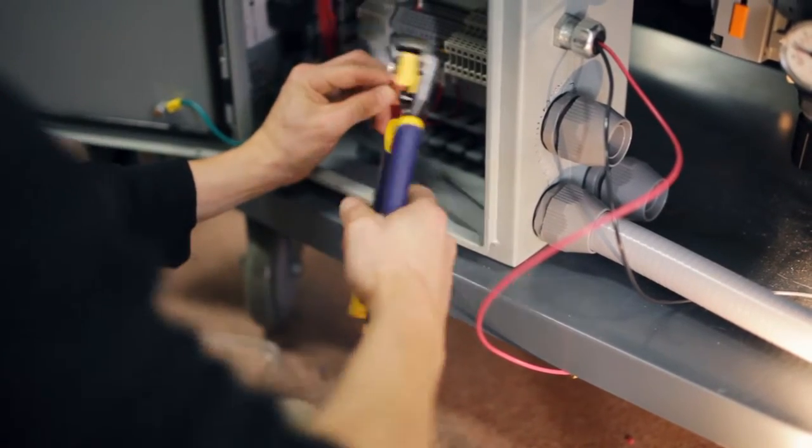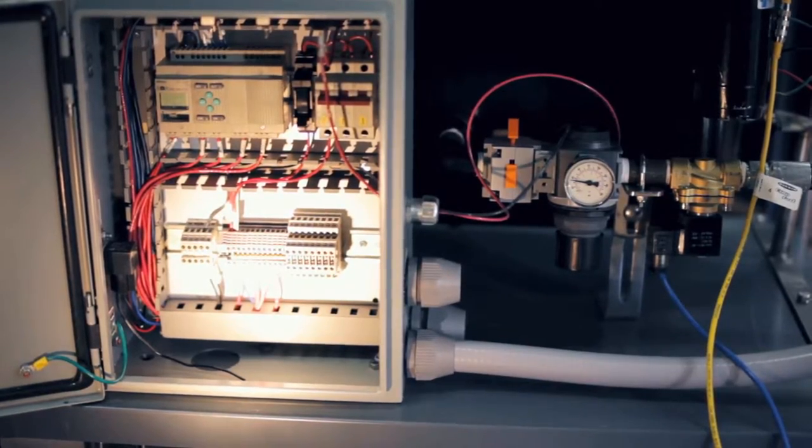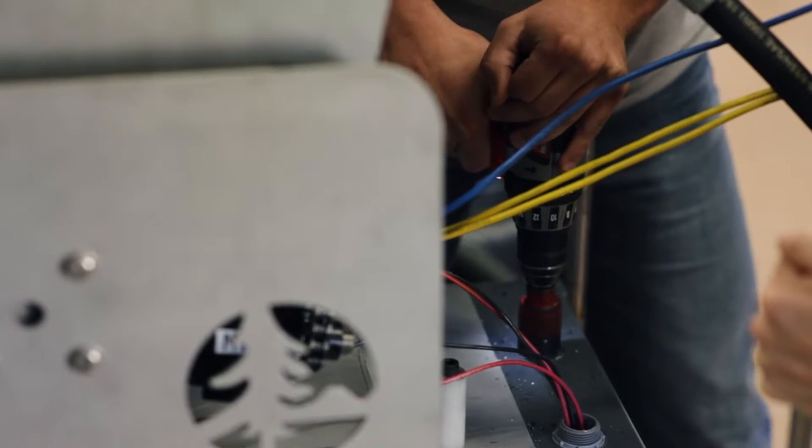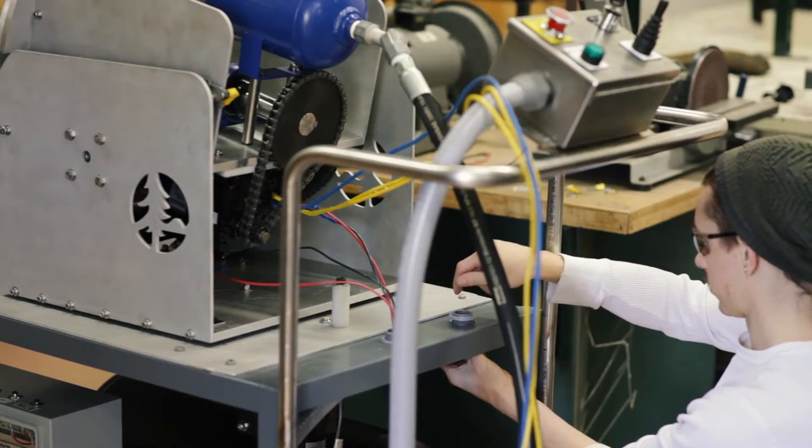We learned how to wire everything correctly, learned how to draw wiring diagrams, a little bit about pneumatics and a couple extra things that we found out we did need that we didn't realize we needed. We all came together pretty good for that.